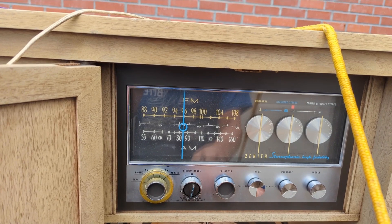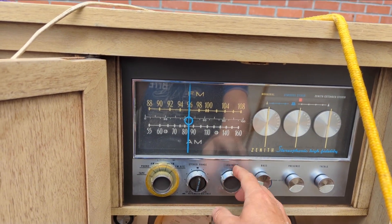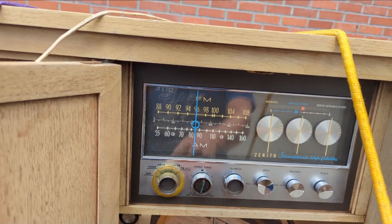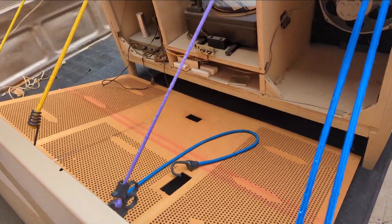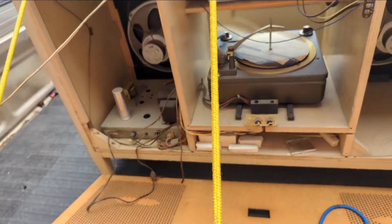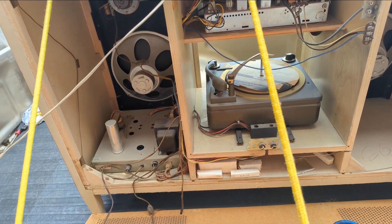I'm used to Zenith having chrome-plated plastic where the chrome plating will come right off, but these are metal knobs. I've already taken the back off because I wanted to take a look inside. I've worked on one — not this particular model, but the same guts in a different cabinet.